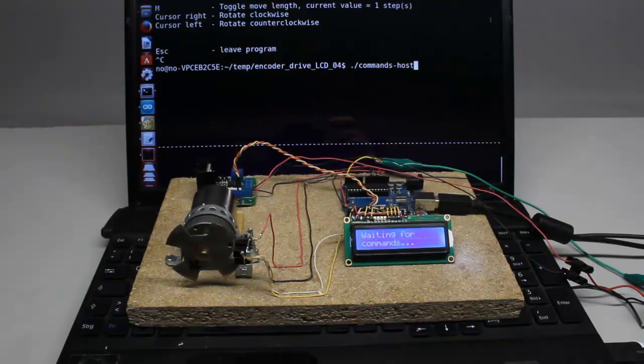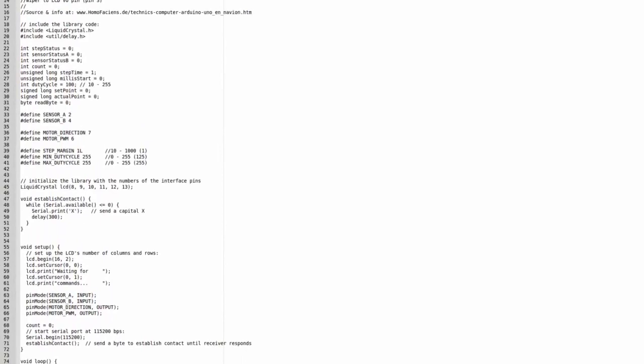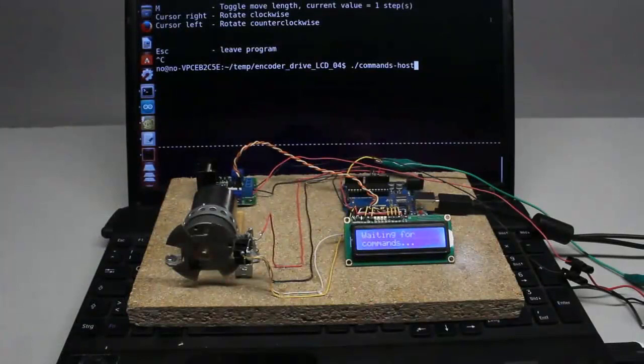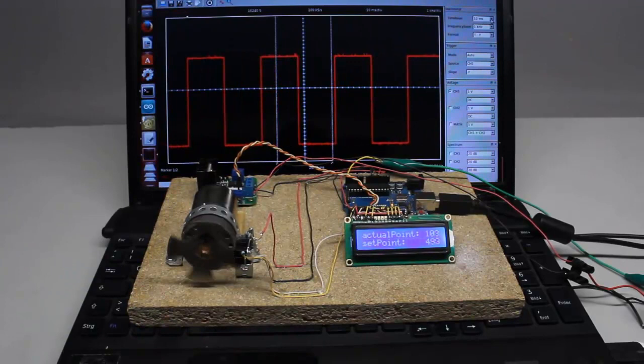How fast can the Arduino process the data of the control loop? The clock speed of the microcontroller is 16MHz. Multiple clock cycles are needed to read the signals of the photosensors and to calculate the control signal for the motor. Furthermore, the program is interrupted for many cycles whenever the Arduino receives commands through the USB interface. One line of code was added to toggle a pin each time the control loop is executed. The periodical time of the resulting square wave signal is approximately 30ms, thus 15ms are needed for a single run of the loop.